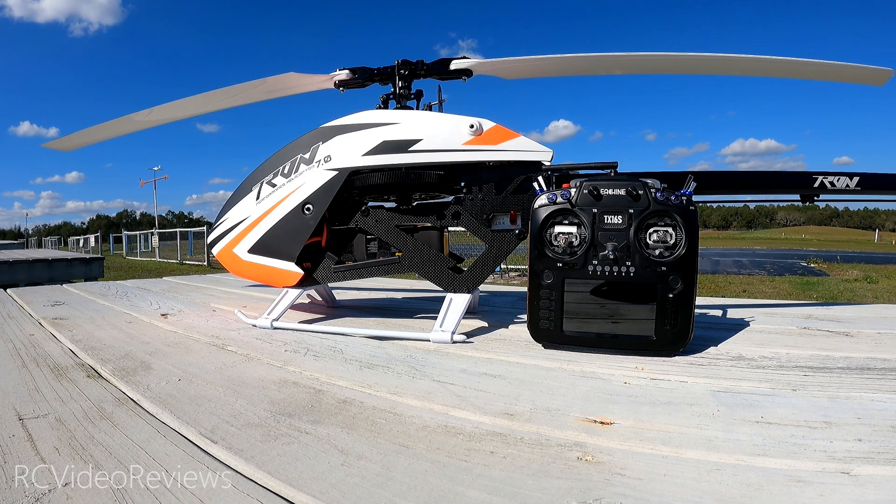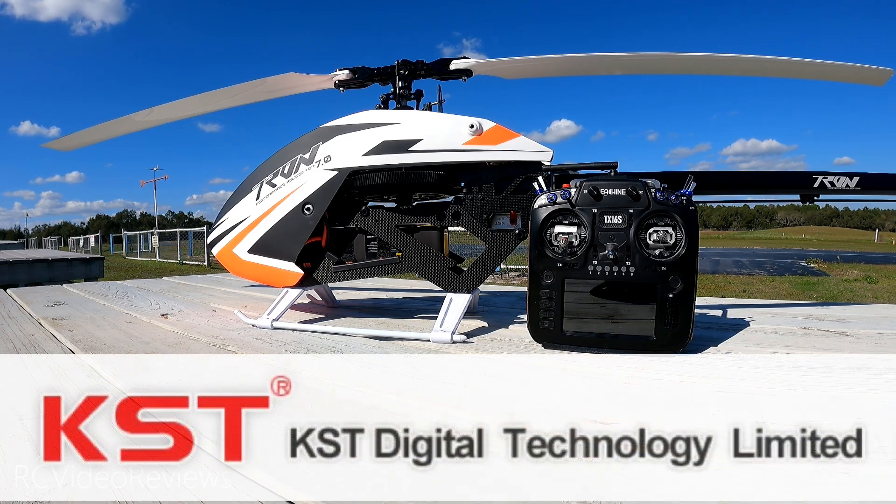Before we get into the content, I need to let you know this video is partially sponsored by KST. KST sent me the servos that I'm using on the Tron 7 — the 915V2 and the 805X on the tail. So the 915V2 is on the cyclic and the 805X is on the tail. Thanks to KST for sending these servos out for the Tron 7.